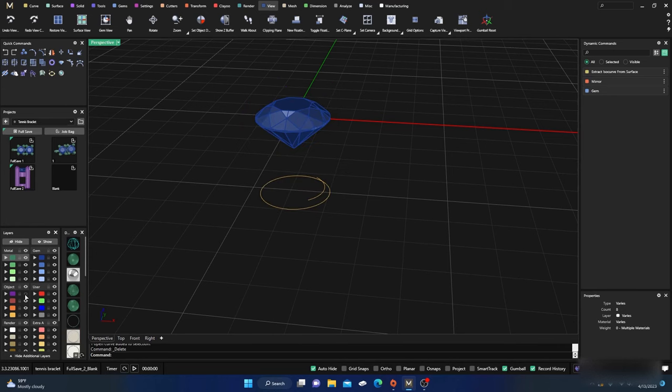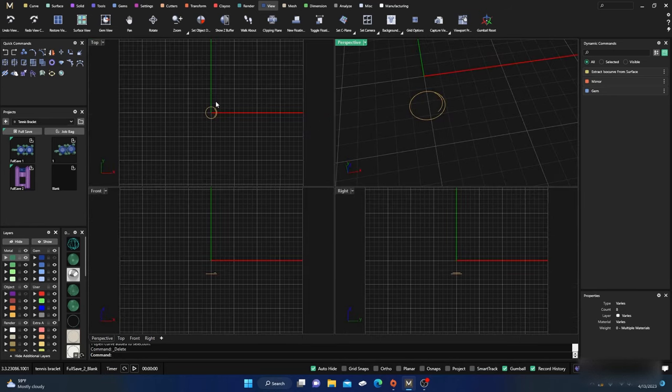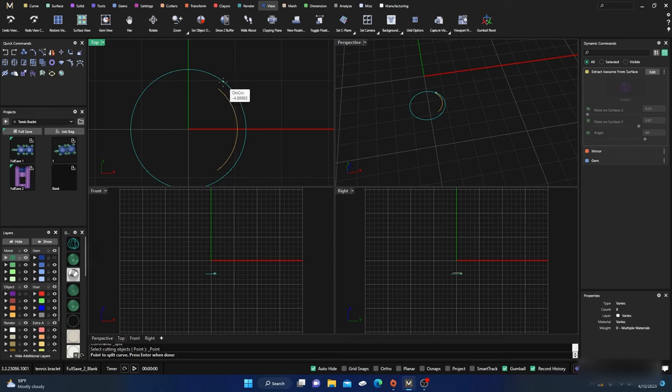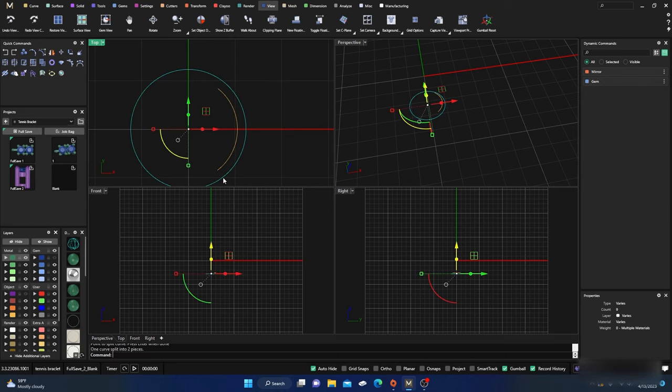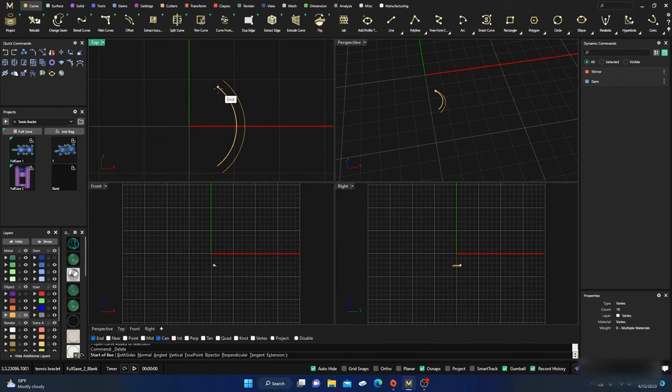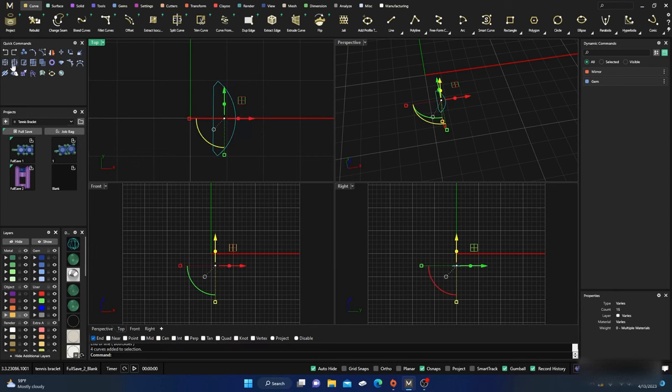I'll turn off my purple layer and gemstone. I want to snip the outside — right-click, point split, go around, select and delete one side. Now I'll go to my curves, grab a line curve, change it to yellow, turn snaps back on with end and center snaps. I'll go from that point to this point, grab the curve, delete it, and repeat to connect all points. Then join them all together — four curves turned into one closed curve.